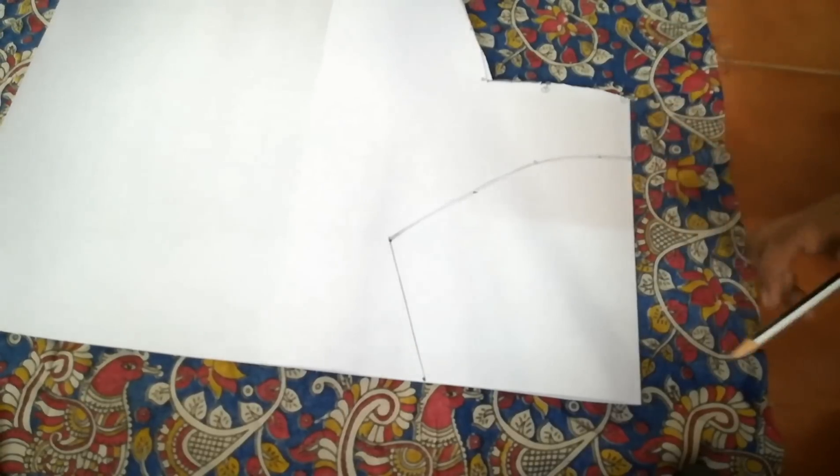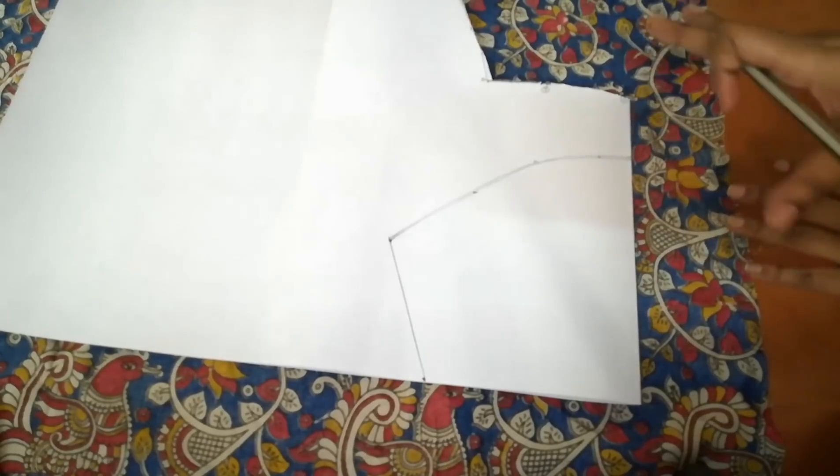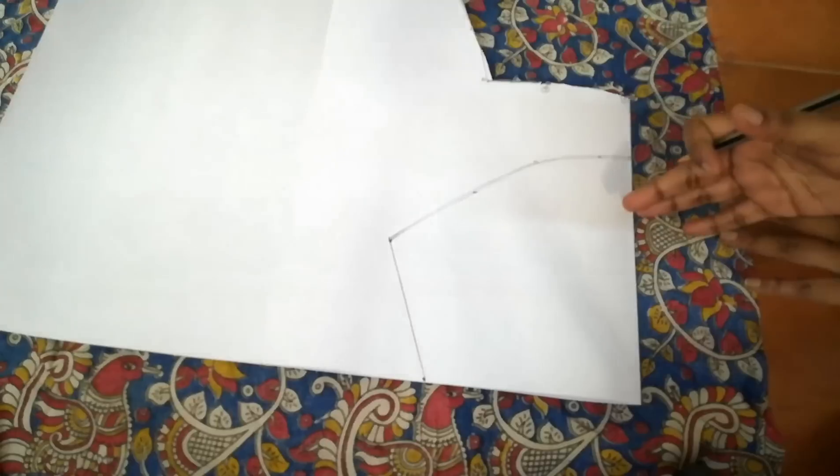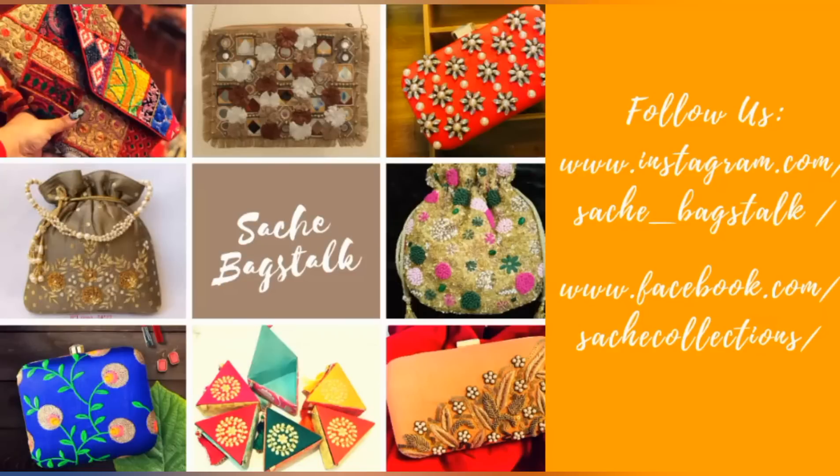This is the end of this video. In my next video I will show you how to place these chart paper stencils on your blouse, mark it, and start your re-embroidery work. If you like this video please don't forget to like, share, and subscribe. If you have any questions or doubts please post in the comment box — thank you so much for watching.